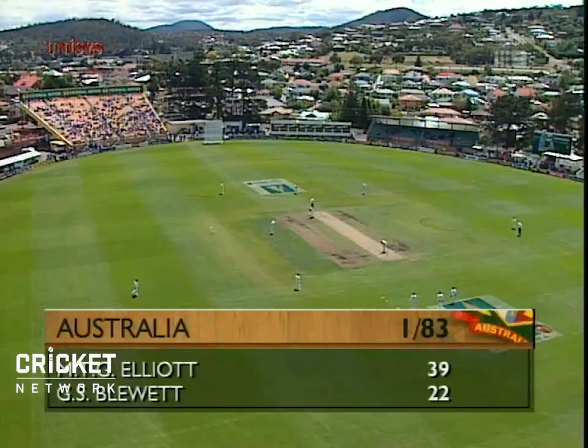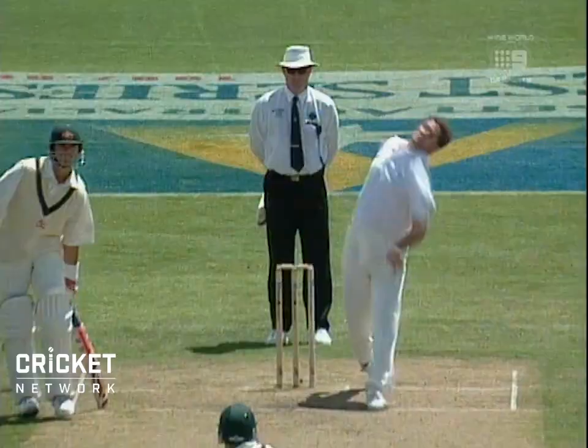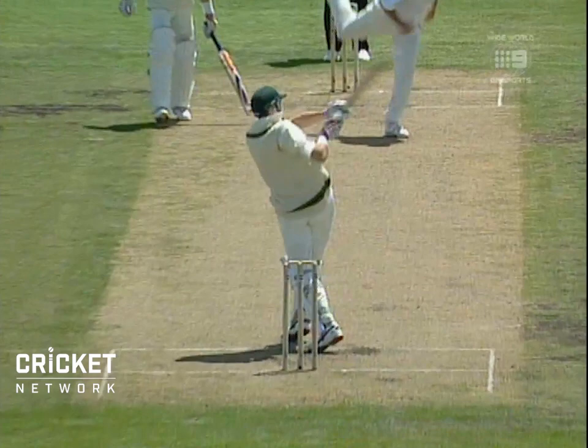Matthew Elliott on 39. They're testing out the pull shot of both players and the batsmen are winning the battle at the moment. Well, if this is a plan to test out the short-pitch bowling and the pull shots and what have you...